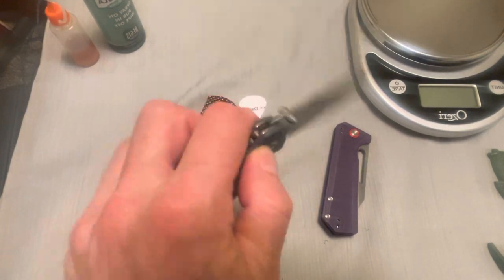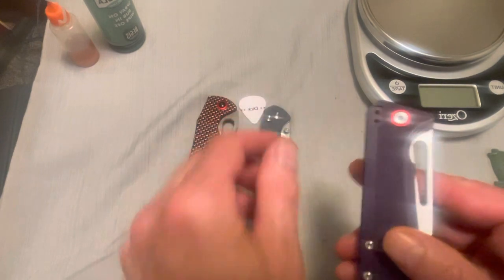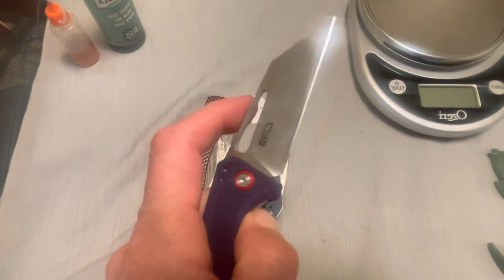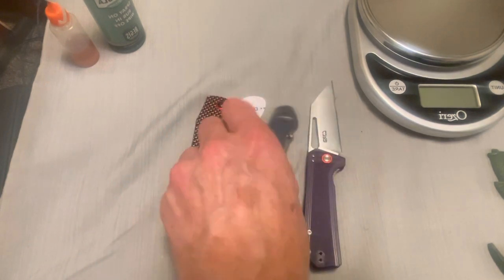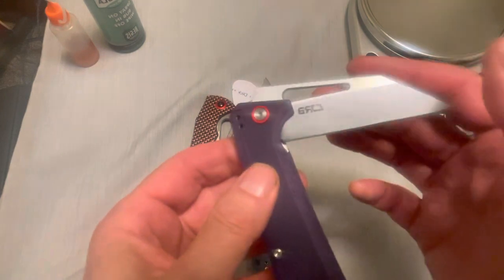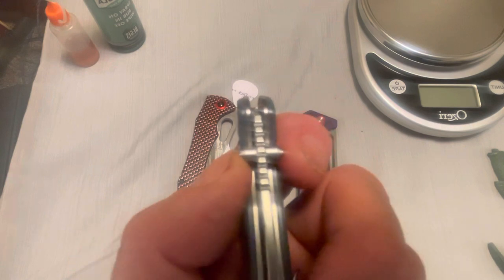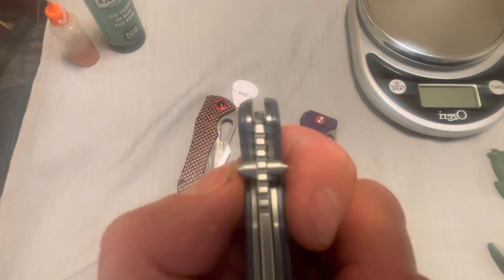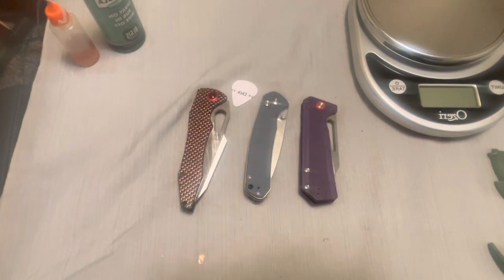I've already done a review on this other knife. I don't understand why this knife costs more — I think the Ruffian by Dirk Pinkerton, my favorite knife maker's name, is better. I like the blade shape a little better and this one could have been ground a little thinner. The Ruffian is ground very thin, it's just a slicey cutting beast. This one has not-so-great thumb studs — they're wider than the scale, so it kind of tries to open itself when you pull it out of your pocket sometimes.